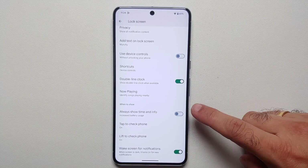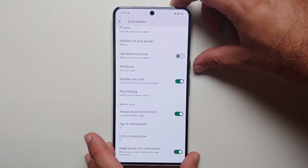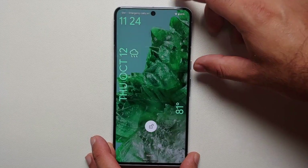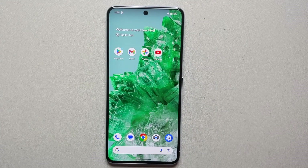If you're a fan of Always-On Display, enable 'Always Show Time and Info.' Here it is — Always-On Display working on the Pixel 8 and Pixel 8 Pro.